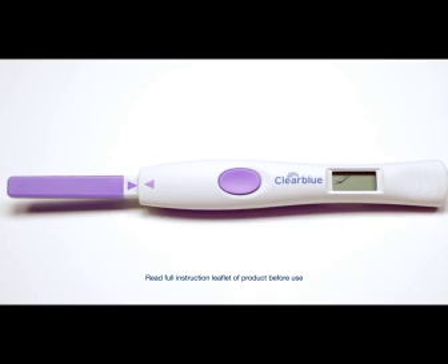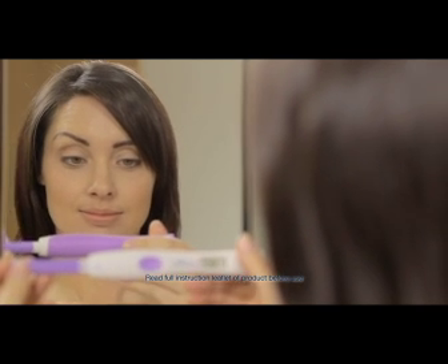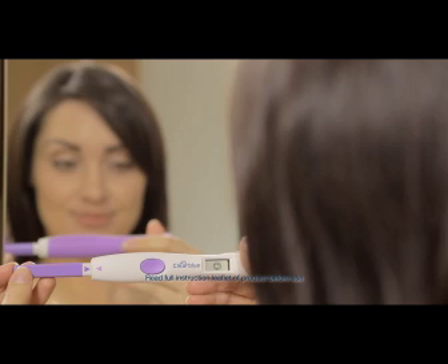Replace the cap and lay the test flat or keep the absorbent sampler pointing downwards. Never hold the test with the absorbent sampler pointing upwards. Within one minute, the test ready symbol will flash to show the test is working. After five minutes, read your unmistakably clear digital result.